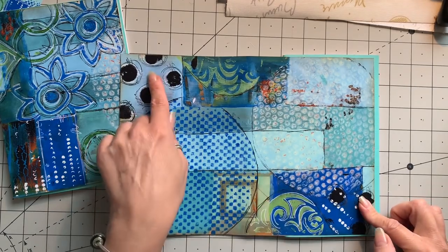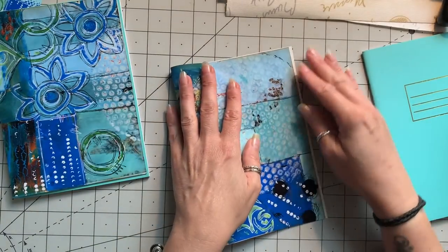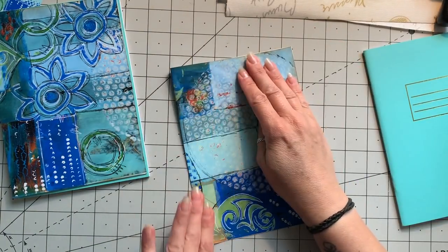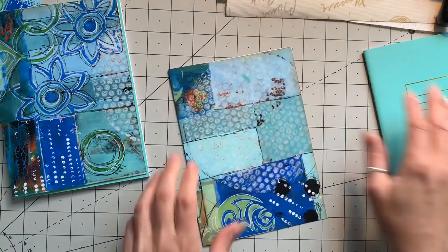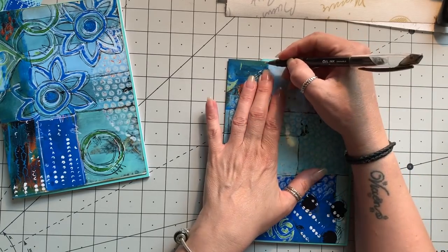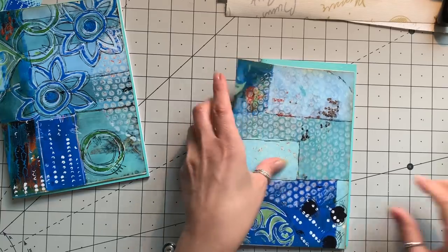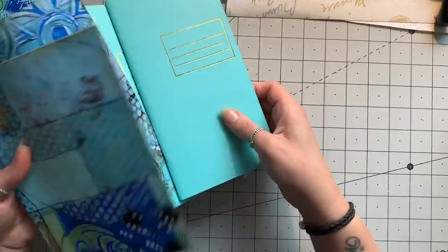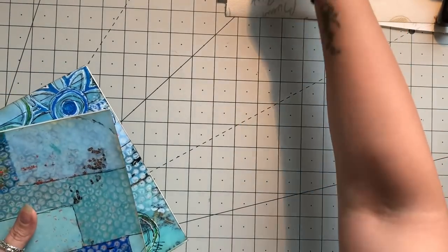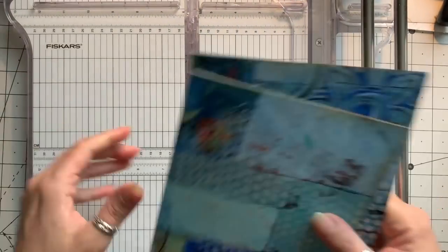I'm actually going to fold this in half too because I do prefer the ends, so I'm going to cut that in half. I'm going to put it against the book and make a little mark where I want to cut. I've also printed a piece much smaller and I'll show you - I'm going to use that for the pocket.